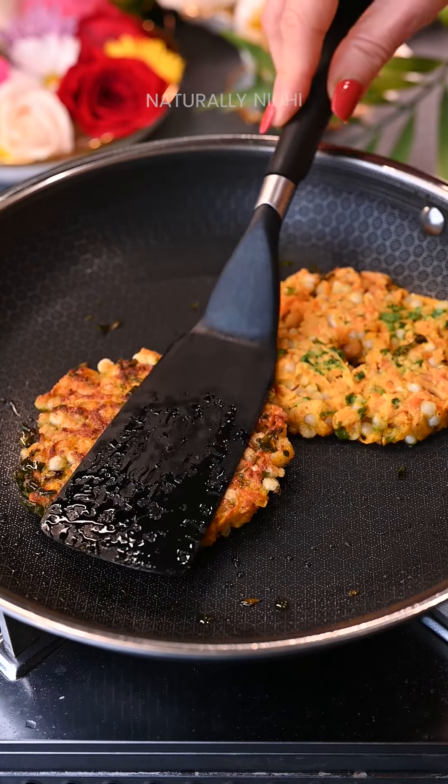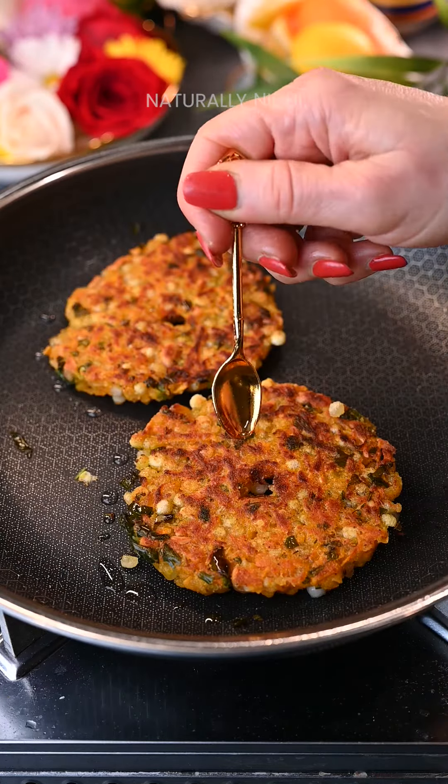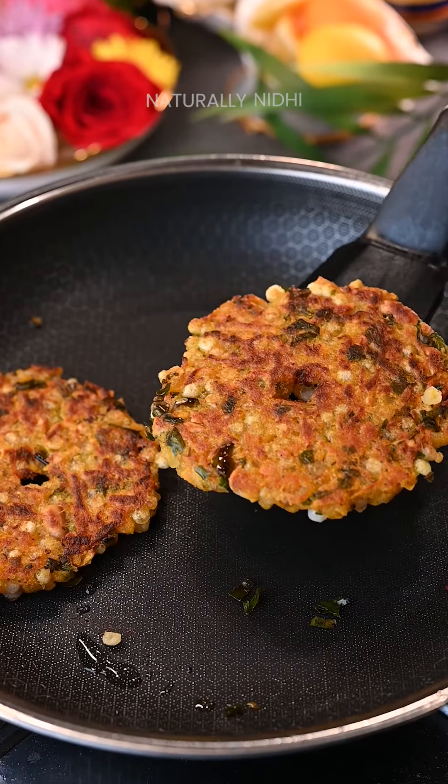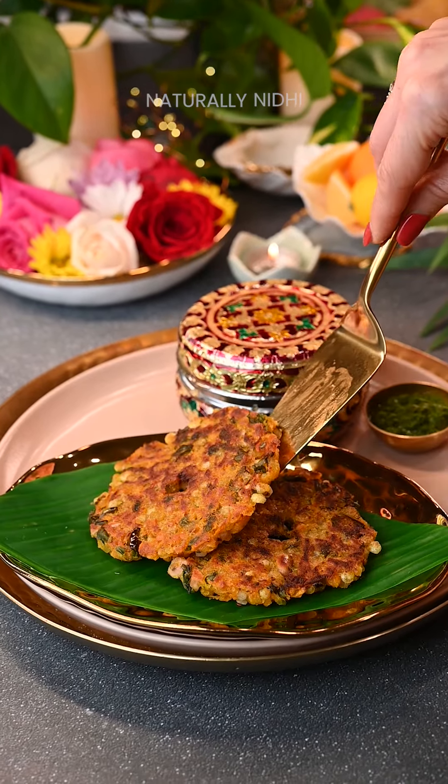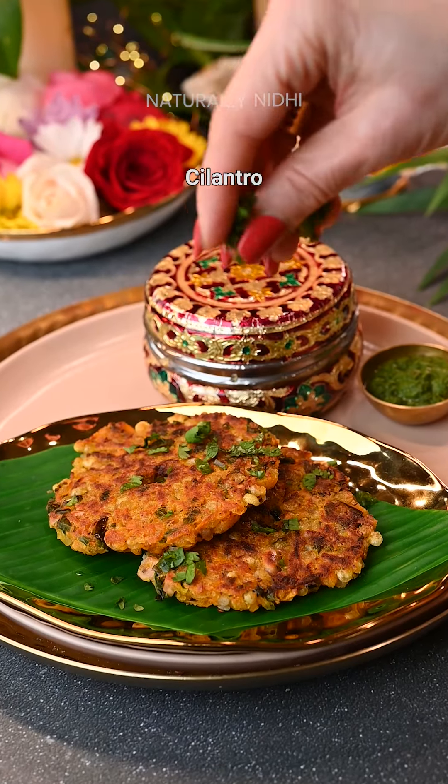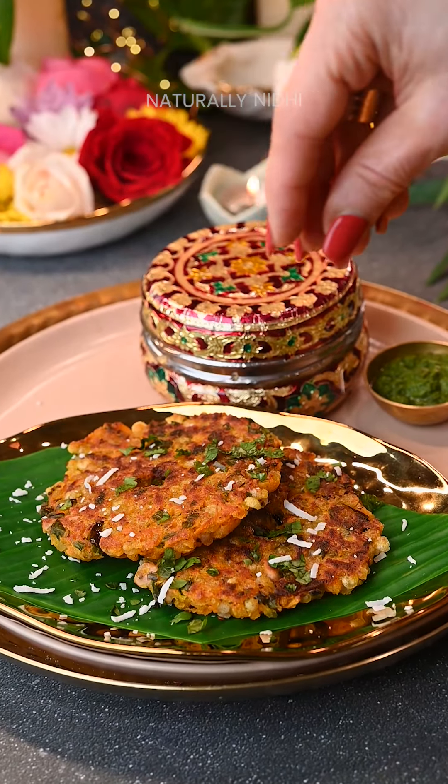Now remove the cover and flip them over. Add another drizzle of oil so they are super crunchy, and now we are ready to serve our thalipeeth. These are even fasting friendly!